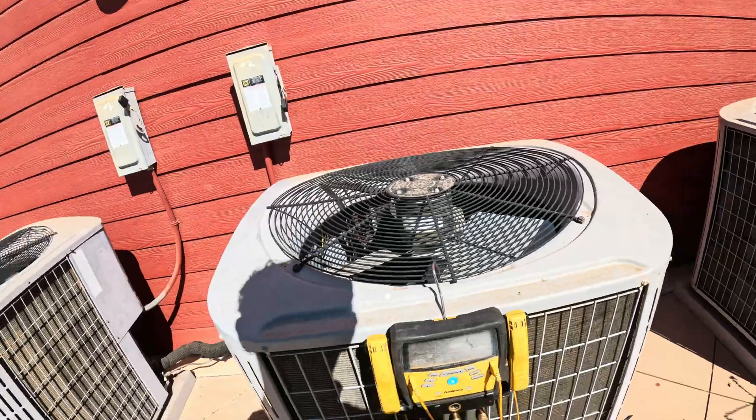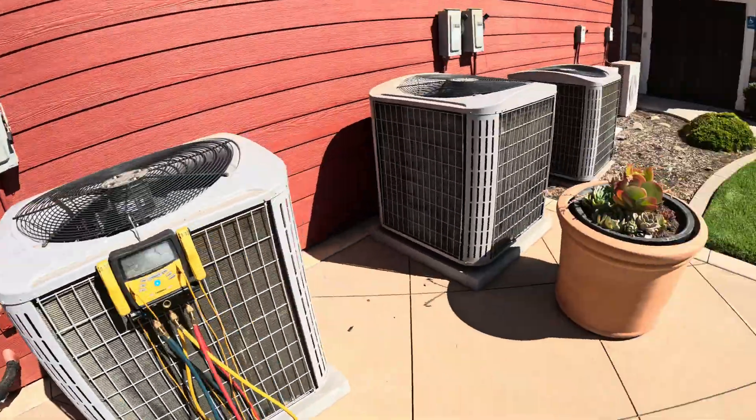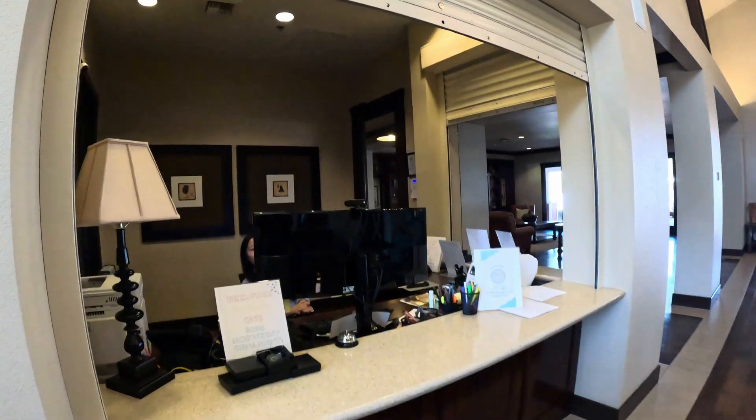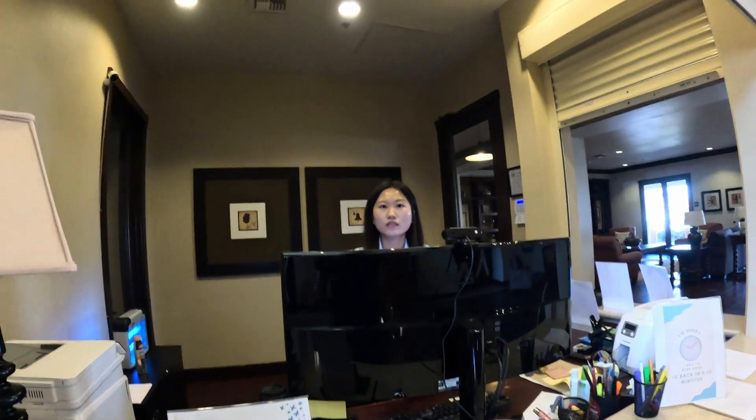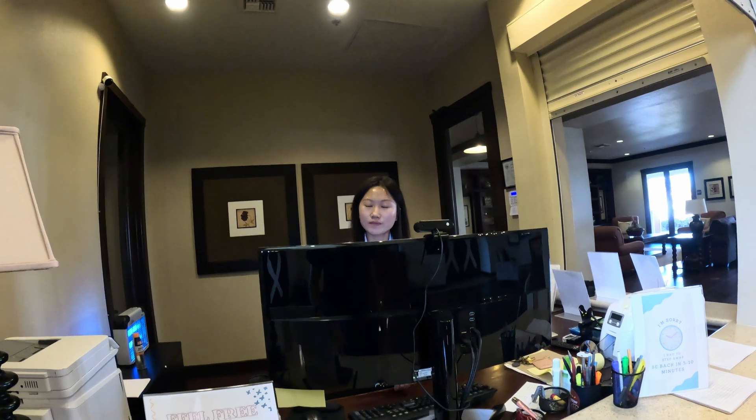So this unit had a leak. We're replacing the condenser and evap. Good morning. I'm gonna get started pumping down all the refrigerant from that unit, and then Jeremy will be here in a few minutes — he's on his way as well.